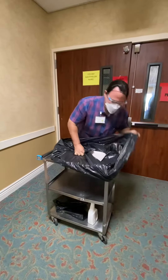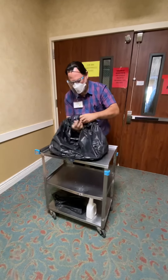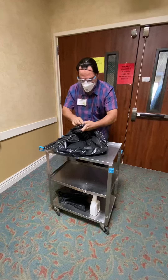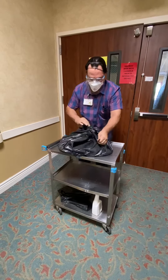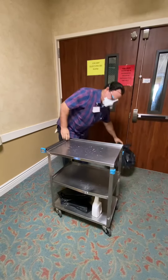So the bag goes like that. Once you're done, you tie up the bag. You'll place it at the back door where all the carts go.